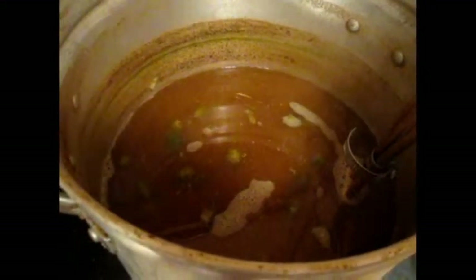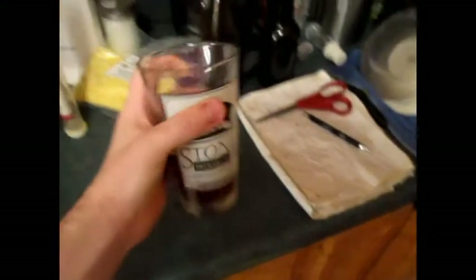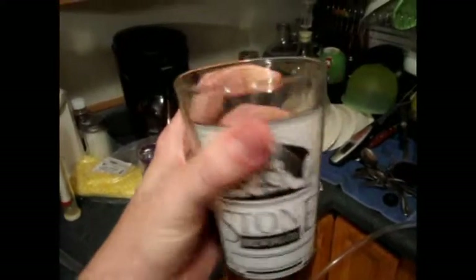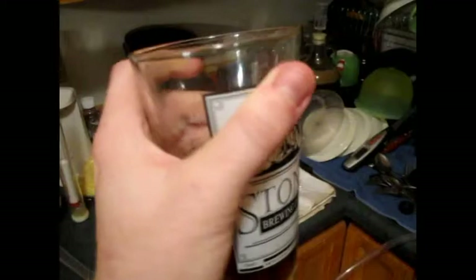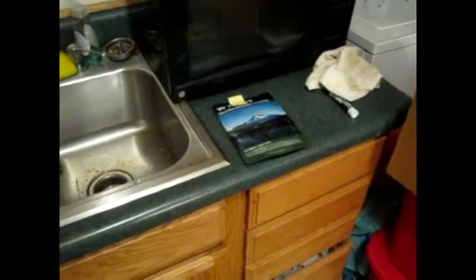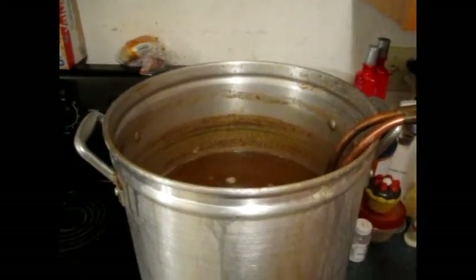We've got our wort chiller going and it's chilling on down. We've got those whole leaf hops in there — we're going to strain that before it goes into the fermenter. And I am drinking a brand new Scotch Ale out of my stone pint glass. I put this into the keg 4 or 5 days ago and it is absolutely delicious — one of the better beers I've brewed this year. I'll get back to you guys when we transfer to the fermenter.